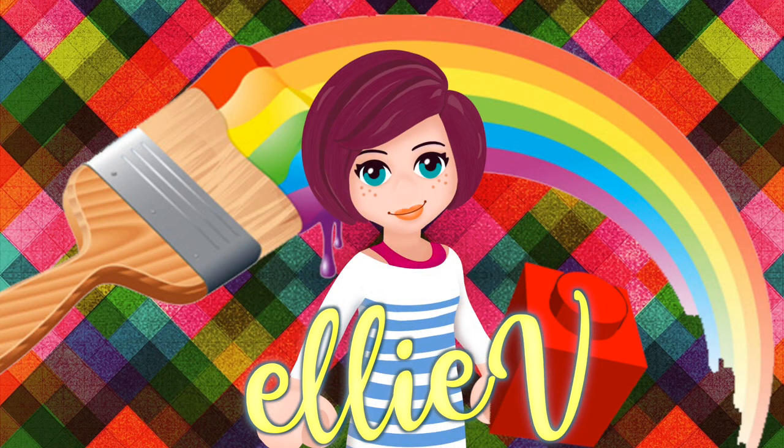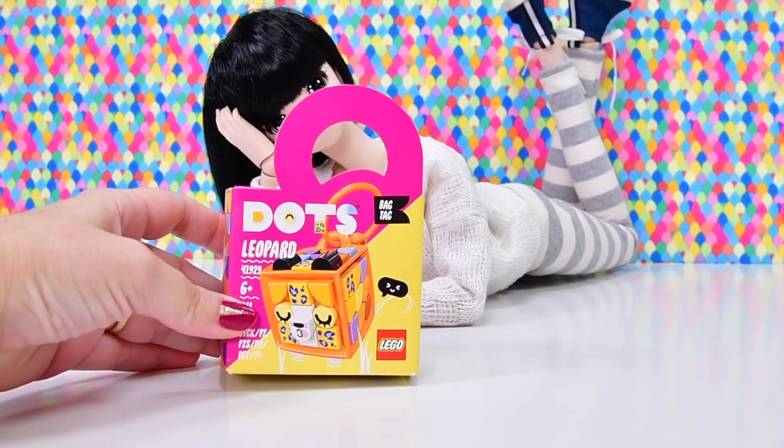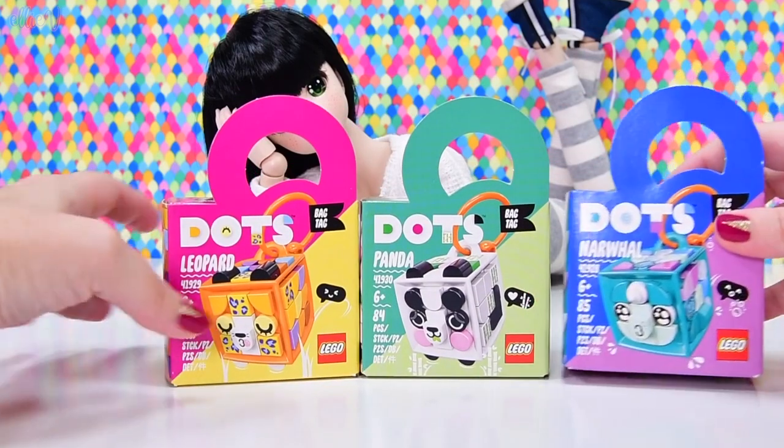Hello, welcome to Ellie V Toys. I have got some Lego Dots bag tags to look at today. Actually, that sounds weird - bag tags. Okay, hold on, I should focus. We got Lego Dots bag tags.